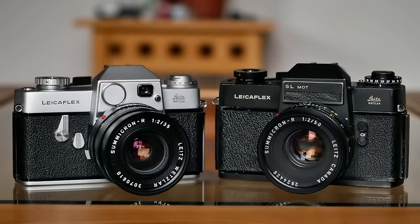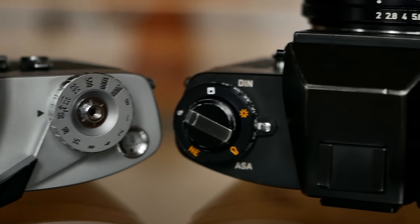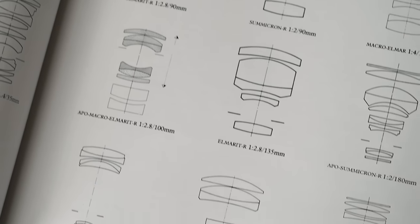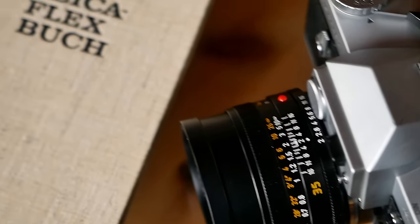Thank you very much for watching. I hope you enjoyed this episode of Analog Insight and our review of the Leica Flex and Leica Flex SL. I cannot stress it enough — these are the best buys in vintage Leica these days. Leica M bodies have become incredibly and even prohibitively expensive, and if you want access to a 50mm Summicron, consider the Leica R-mount lenses and these Leica Flex cameras. They come with super bright viewfinders, a fantastic shutter sound, fastest shutter speeds of 1/2000th of a second, remarkable build quality, and access to fantastic R-mount lenses. These are bare-bones SLRs that just deliver — an incredibly interesting bargain, and definitely worth taking a look.